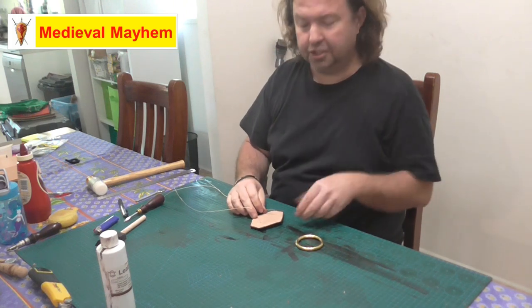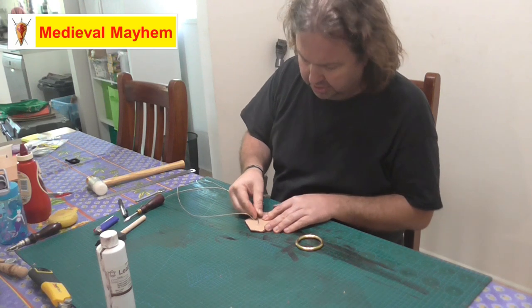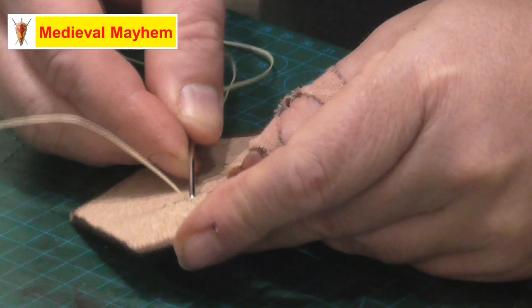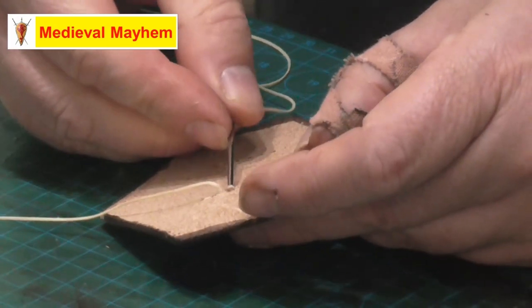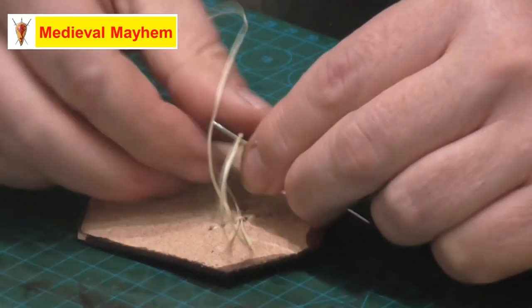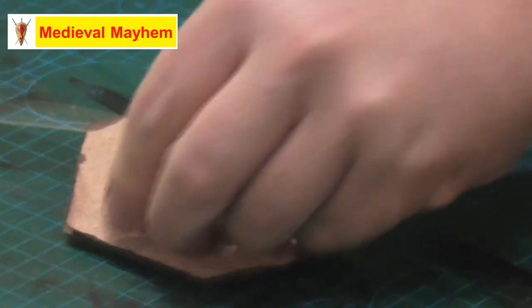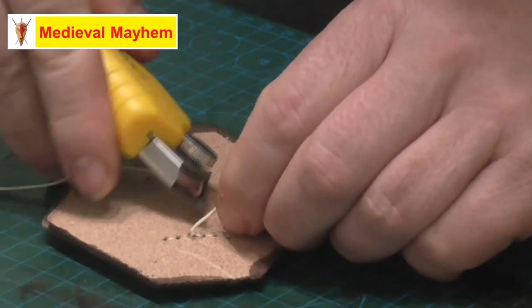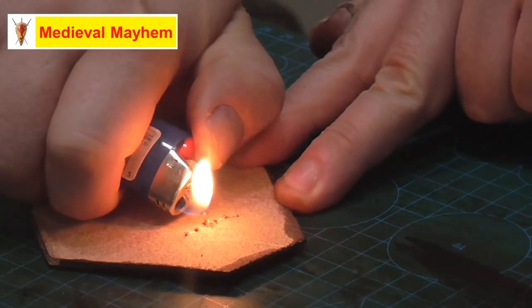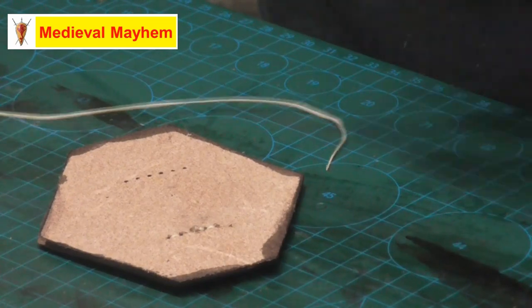When it comes to finishing off your leather work when you're doing stitching, all I do is just pass the needle underneath one of the stitches. It should be a blunt needle so you shouldn't damage the stitching or the leather, and then just tie a very simple knot. I then just trim off the excess thread and use a lighter. And there you go — it's nice and done.